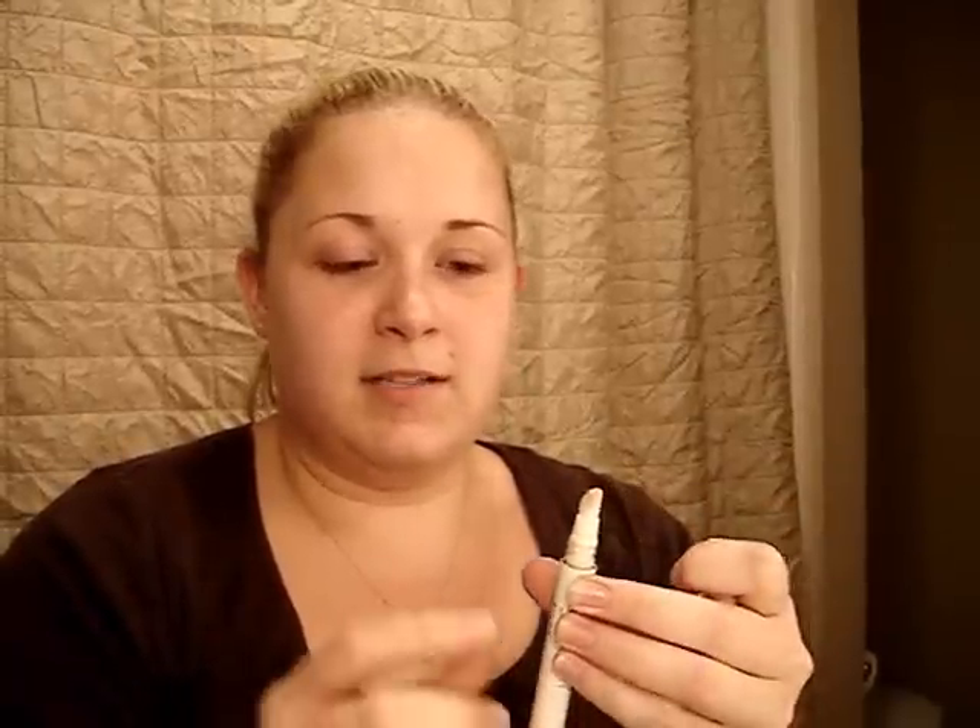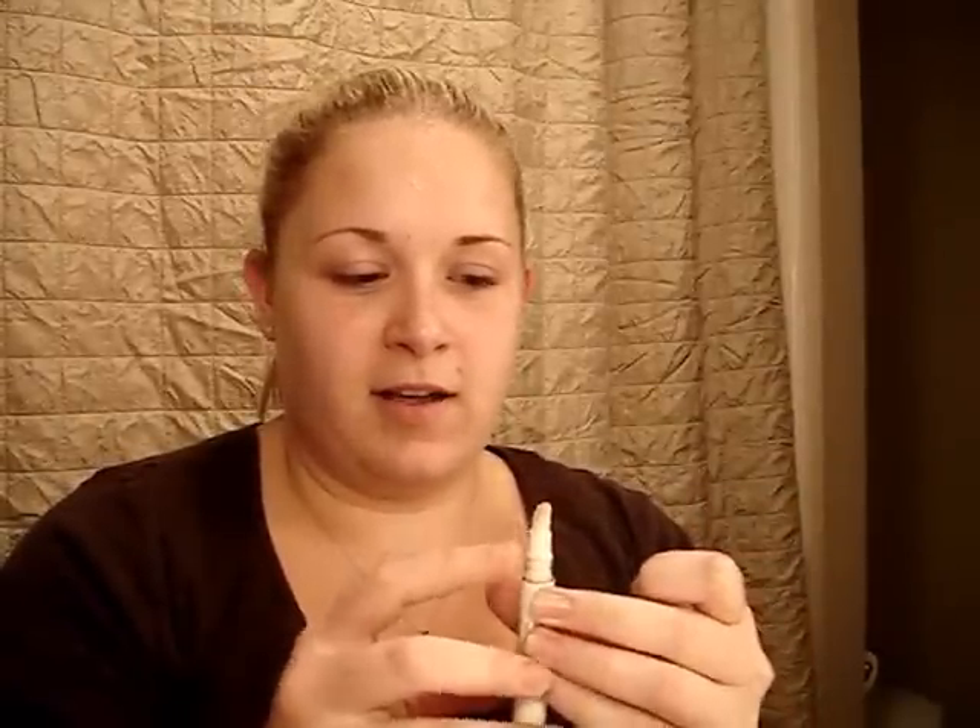First thing I'm going to do is use the Bare Essentials Primetime Eye. I don't know if this happens to anybody else, but once I use it once, I find every time I reopen it there's a little bit sticking out, so I'm just going to use that plus a little bit more. I like to put it on my finger and apply it to my eye that way, rubbing it all over the eyelid — make sure you go up and onto the brow bone. Same for the other eye, just a little bit.